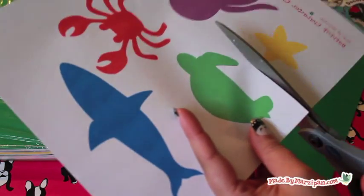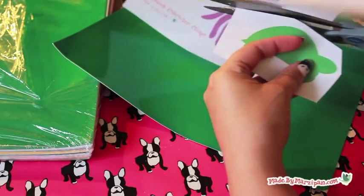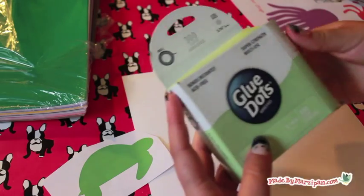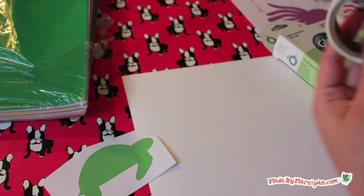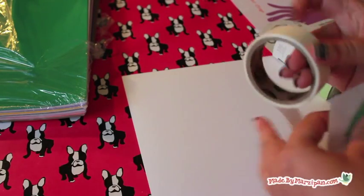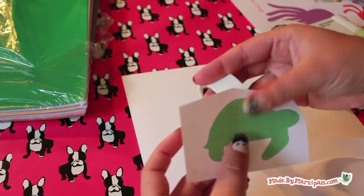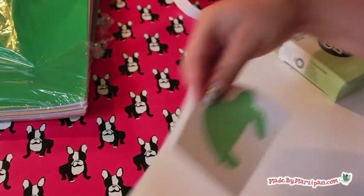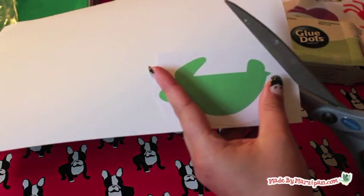Begin by printing off the free page of sea animal characters or other images of your choice. Cut roughly around the images. Use adhesive to stick the image to the paper backing of a sheet of cling vinyl. Then cut around the outline of the animal.